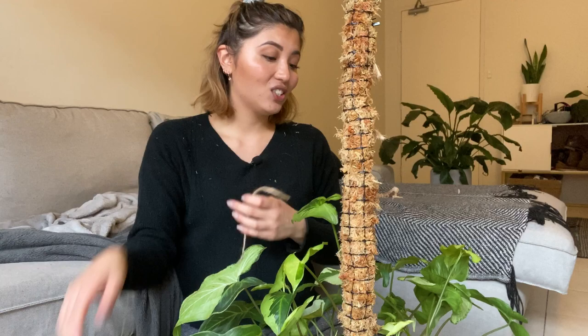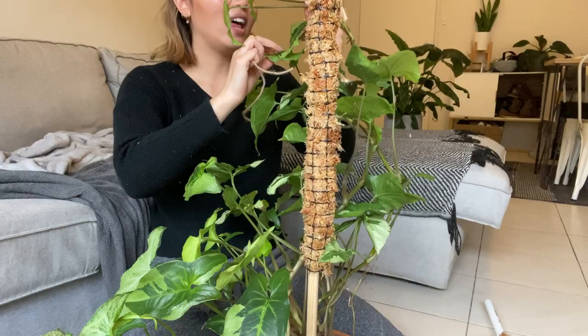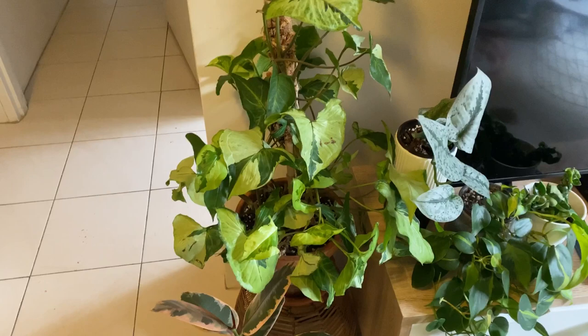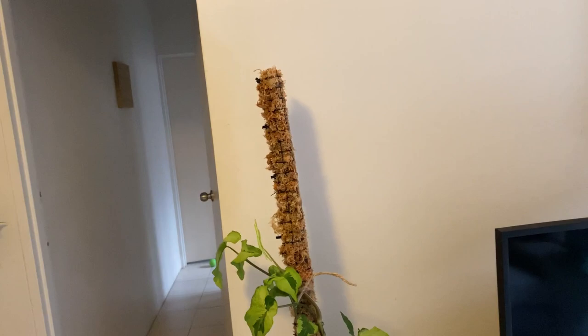I know I have to repot this one soon too — it dries out so quickly. It's in terracotta so it dries out quicker than normal; I have to water it every few days, which means taking it to the shower, and it's just a whole big deal. Question: when you guys are putting your vining plants on poles, do you wrap them around or do you just lay them flat? I'm not great at mounting and would love tips to make it look cuter.